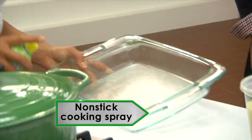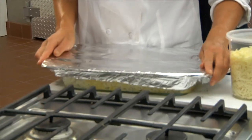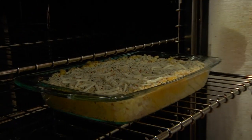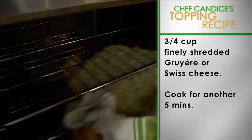Spray your baking dish with non-stick cooking spray. Now pour the squash puree over the pasta. Spread the topping mixture evenly over the macaroni. Cover with foil and bake for 35 minutes until it's bubbly. Then sprinkle three-quarter cup of finely shredded Gruyère or Swiss cheese evenly over the top and cook for another five minutes.